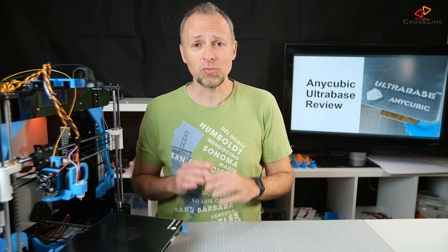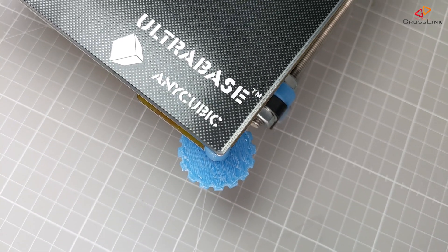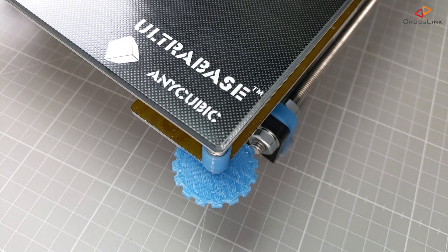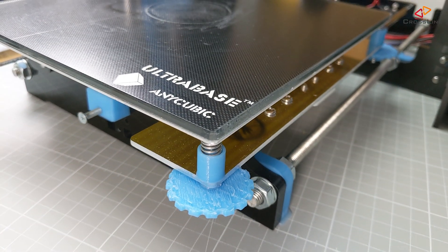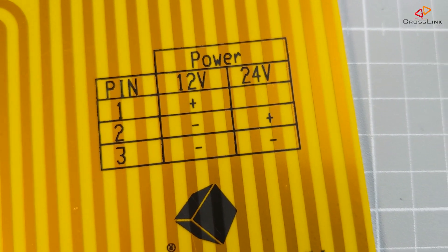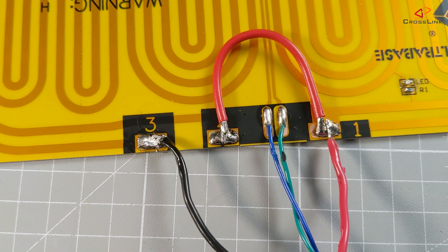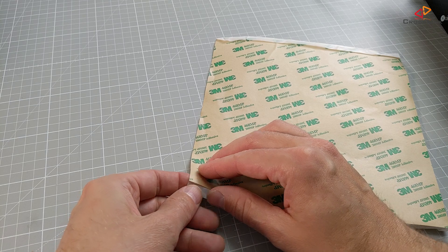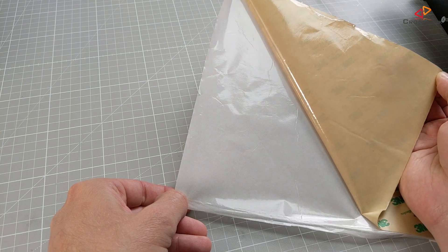Let's start with the pros. Pro number one: the installation on the Anycubic Ultra Base was easy because the Ultra Base uses the exact same bolt positions for the wire access mounts in the same bolt size of M3. Pro number two: the Ultra Base can be converted from 12 volts to 24 volts, which is not an issue at all and took around 15 minutes of soldering. Pro number three: the glass plate is easy to mount with the provided self-adhesion tape.